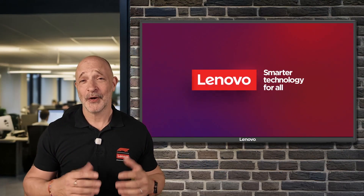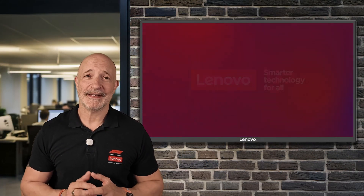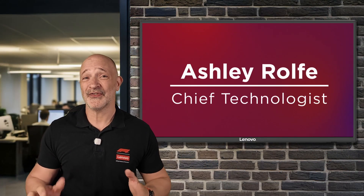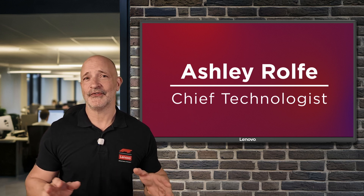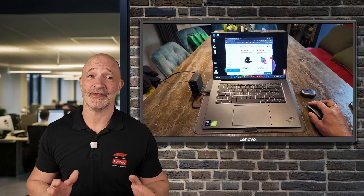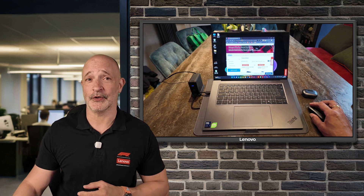Hi everyone, my name's Ash and welcome to Lenovo Tech Talks. Now I haven't done a video for so long I've pretty much forgotten how to edit them. Thankfully my new work laptop is super super quick and it makes processor intensive tasks such as video editing an absolute breeze.